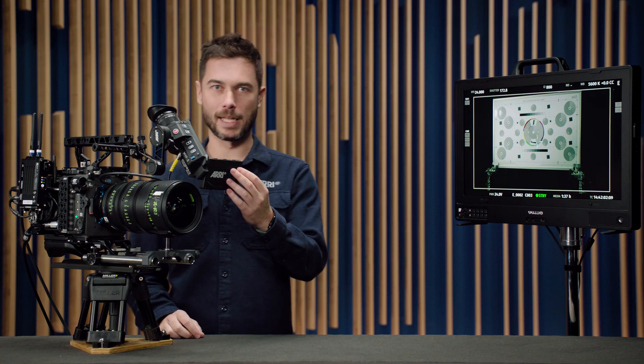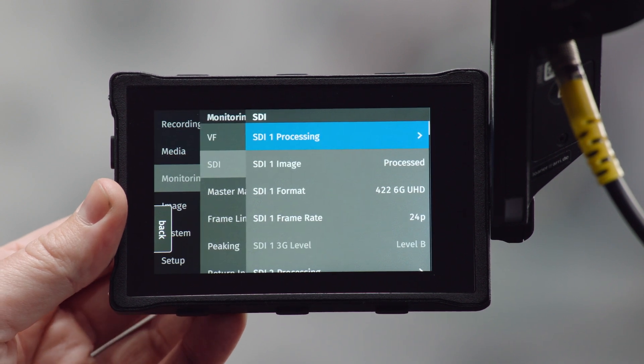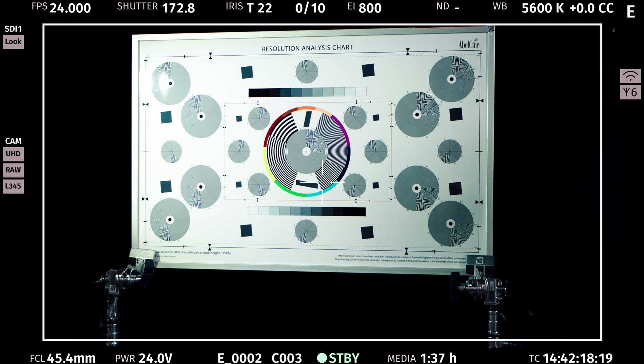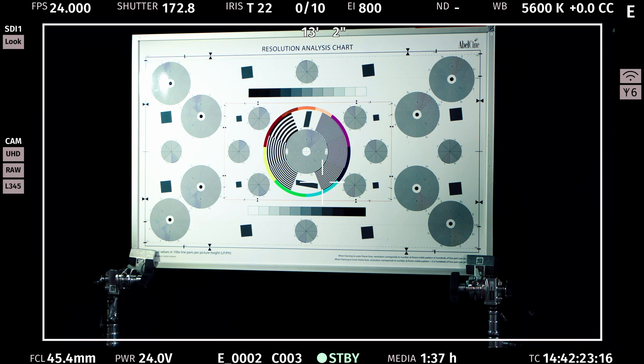The second change is that we've brought back the depth of field indicator that was on previous cameras but until now missing from the Alexa 35. If you go into the menu, then into Monitoring, SDI, SDI Processing — in this case for SDI 1 — under overlay section and status components, I can scroll down and turn on lens data. That's always been there for t-stop and focal length, and now I can also set lens focus distance and depth of field. I now get the near and far limit of the depth of field as calculated by the camera. To do that calculation the camera needs a circle of confusion value, which you can select in the lens and ECS menu.